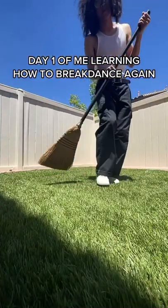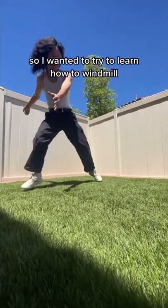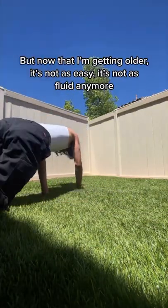This is day one of me learning how to breakdance again. I have this perfect grass patch in my backyard so I wanted to try to learn how to windmill, and this is a move that I used to be able to do when I was a kid.